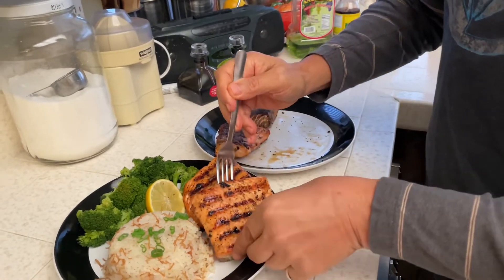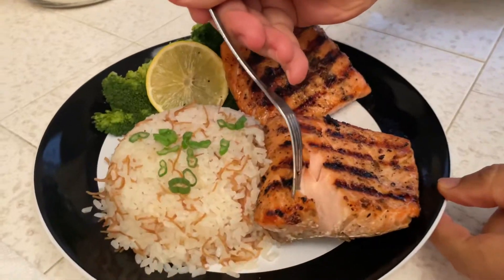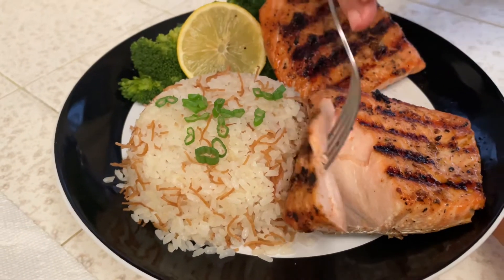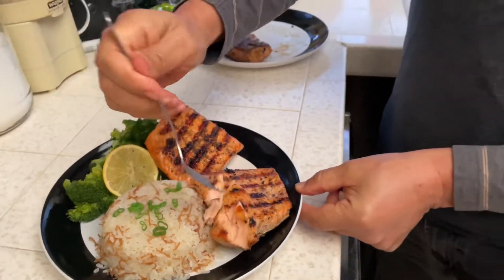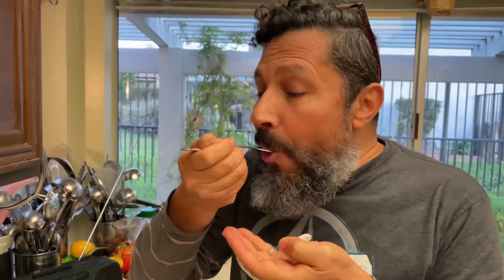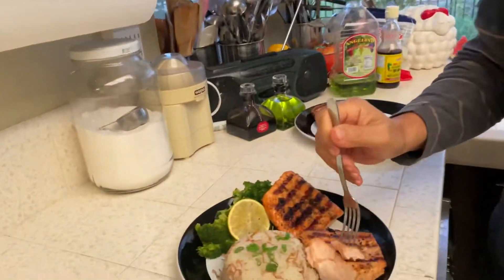Now is the time — let's dig in and see how flaky, how cooked, how juicy it is. You are the judge. Oh boy, it's falling apart just like that — beautiful! Wow, wow, wow — can't stop now.